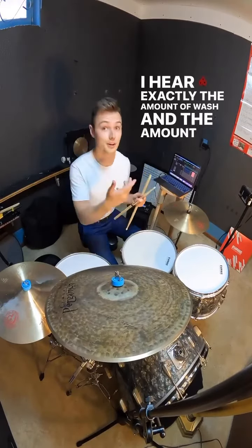When it comes to playing the bell, if I play with the tip of the stick, I'll get a very clear, very high-pitched sound.